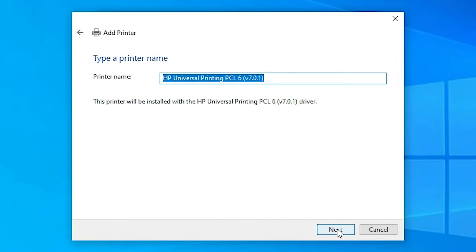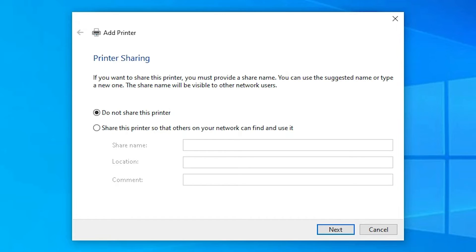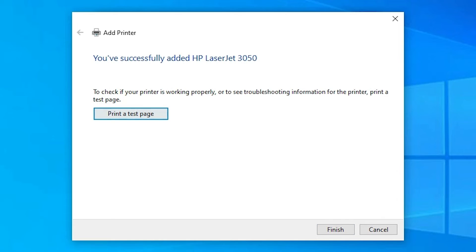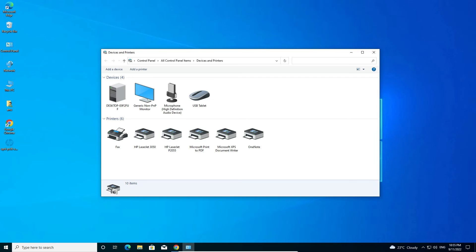Click Next. The HP Universal Printing driver supports many older printers, so don't worry. Enter your printer name in the field provided and click Next. The printer will install in a few seconds — be patient. If you don't want to share this printer, select 'Do not share this printer' and click Next. You can print a test page or just click Finish.